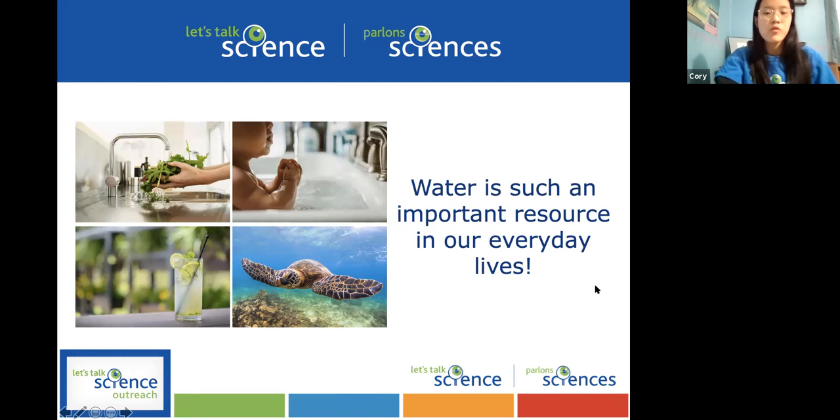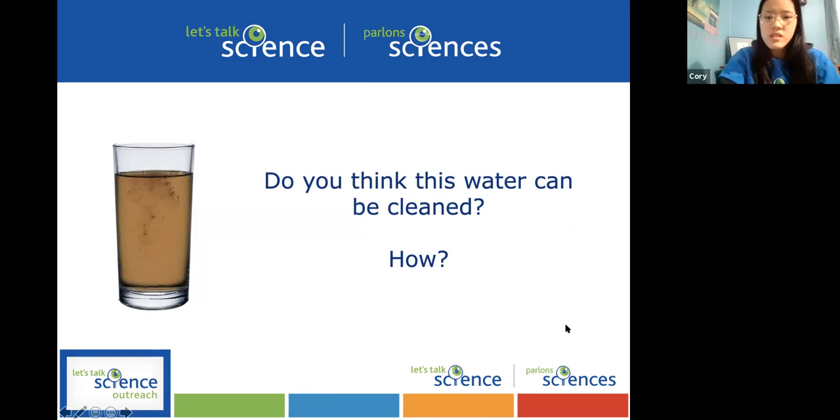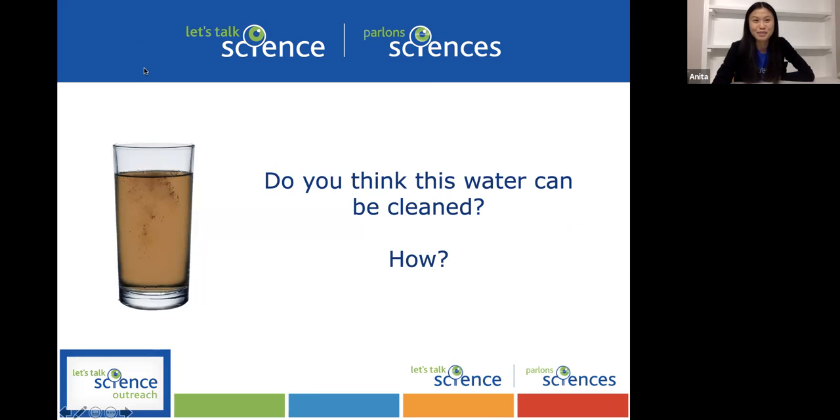Water is obviously such an important resource that we use in our everyday lives — cooking, bathing, drinking. Water is super important for our health and it's also important for the health of marine life. We're very fortunate to be able to have clean drinking water in our homes, but what happens when the water gets polluted? Do you think this water can be cleaned, and how so? Feel free to use the chat if you have any ideas.